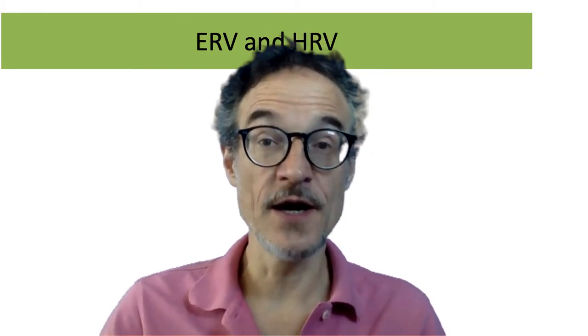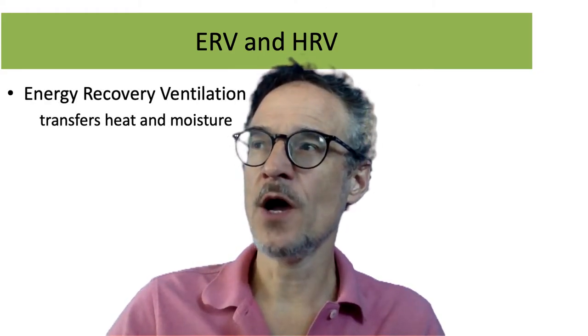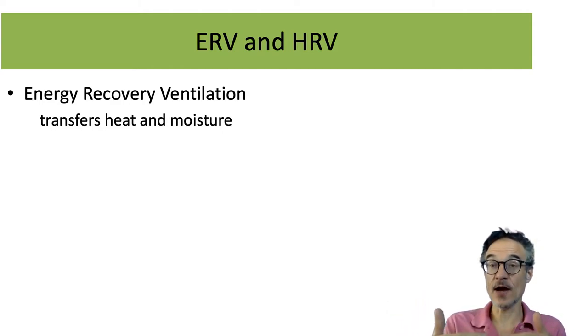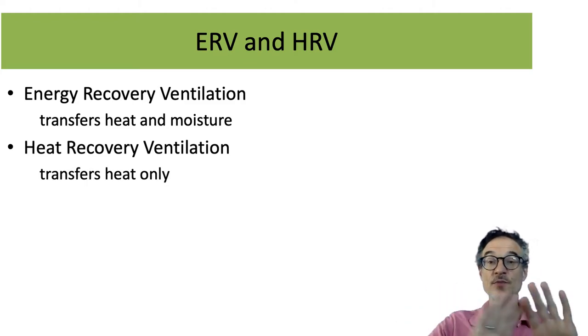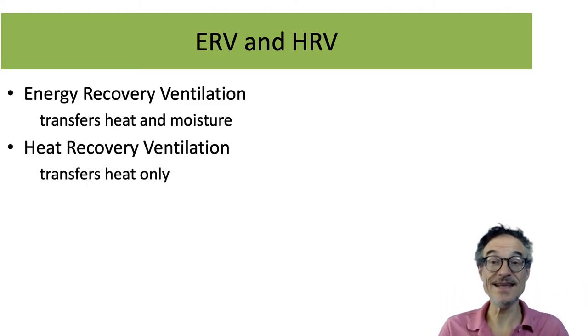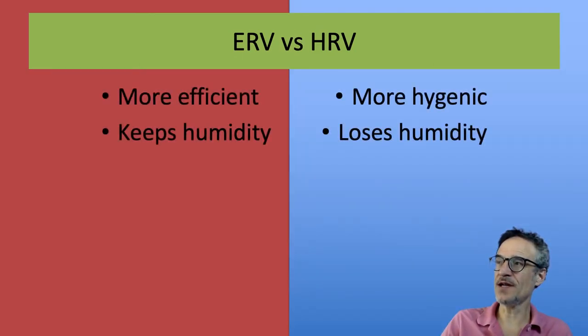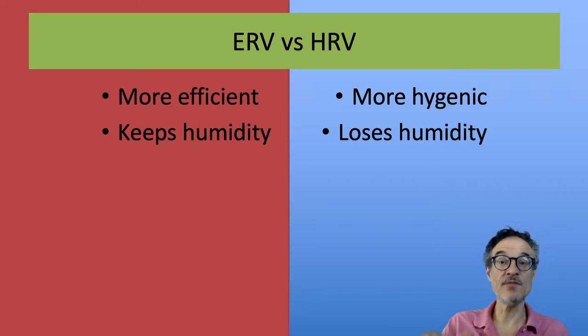Another choice with heat recovery ventilation is that there are two kinds: energy recovery and heat recovery. Energy recovery transfers both heat and moisture — so in winter it keeps humidity inside the house, and in summer it keeps humidity out. Heat recovery just transfers heat. Energy recovery may be more efficient and better for humidity balance.